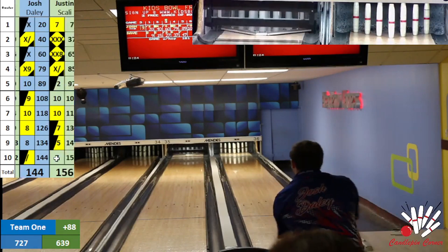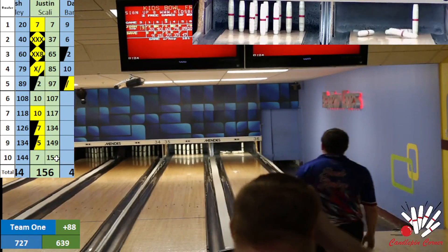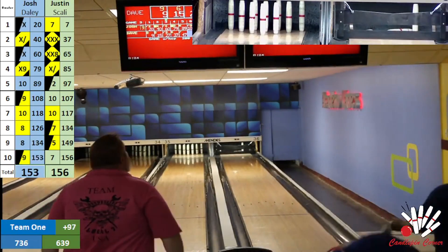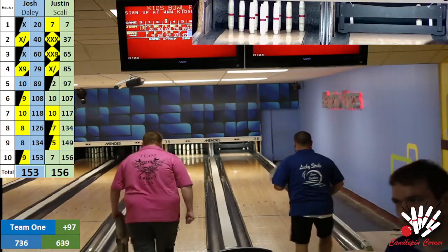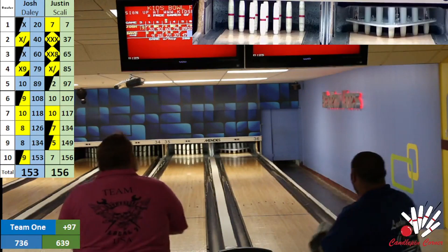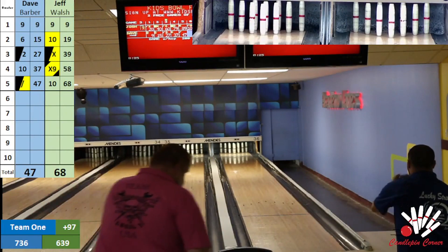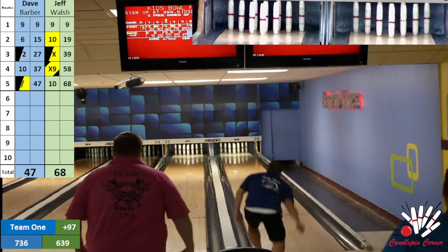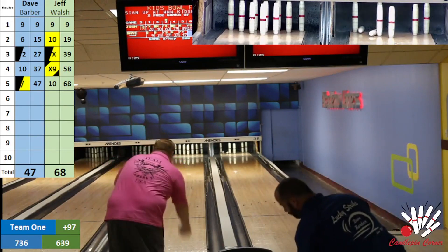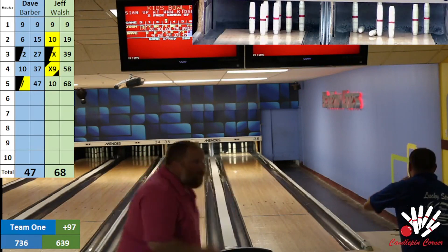What an outstanding match there between Josh Daly and Justin Scali — absolute clinic on hitting spares and throwing strikes. Jeff, let's see if we can get some action on the back end from Dave and Jeff. That was unbelievable — Scali throws a 156, Josh throws a 153. All right, now we are on lane 36 — Dave at a four fill. What a try for a ten right there by Dave. Jeff with an eight — Jeff has 76 after six, Dave has 60 after six. What I just witnessed and what Corey just called was unbelievable.